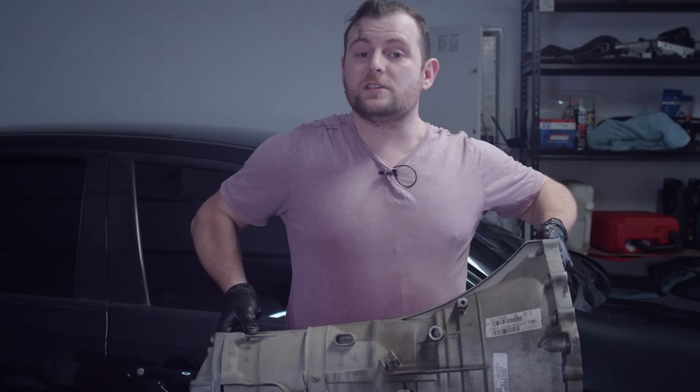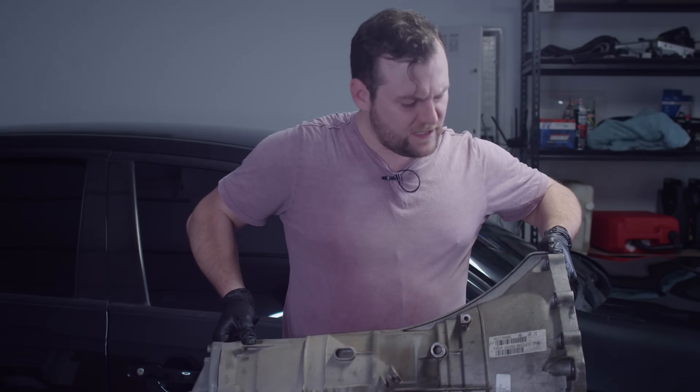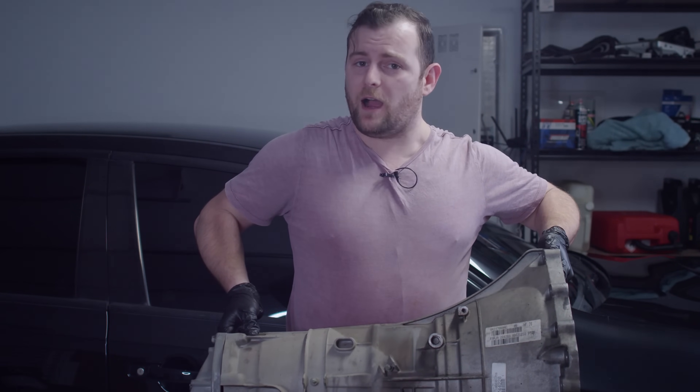This is a gearbox. In fact, it's the same gearbox I used to convert my car from 5-speed to 6. But as you can see, it's not in my car anymore.